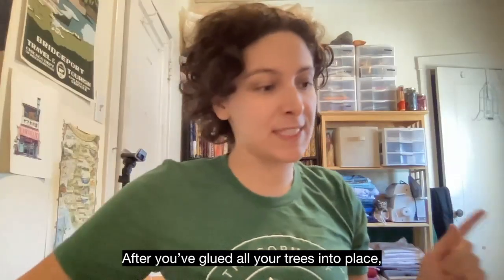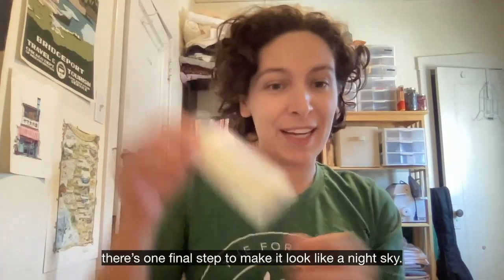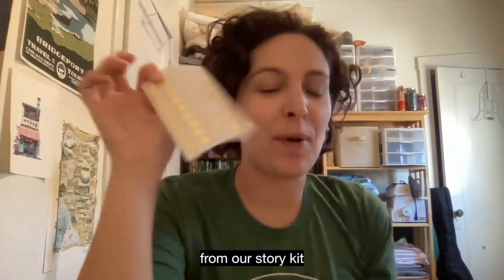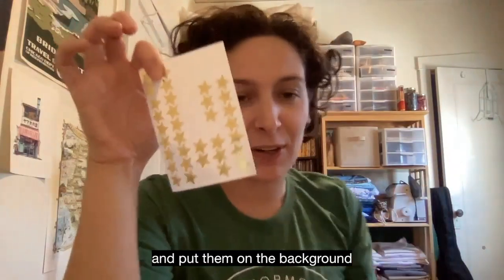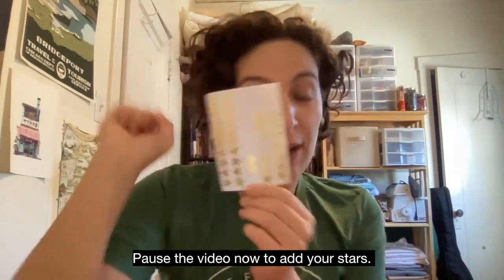After you've glued all your trees into place, there's one final step to make it look like a night sky. We're going to use the star stickers from our story kit and put them on the background to add a night sky to our forest. Pause the video now to add your stars.